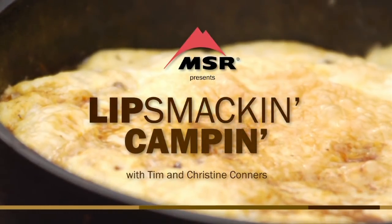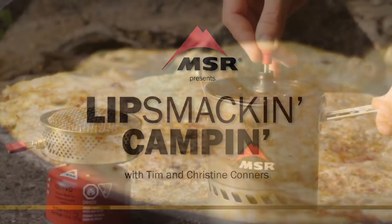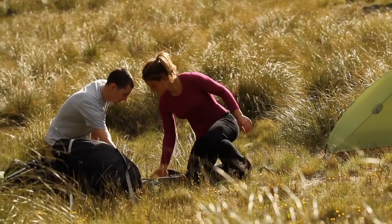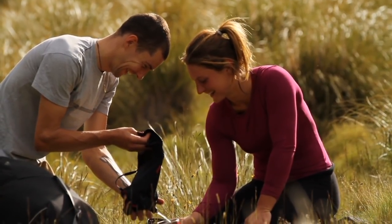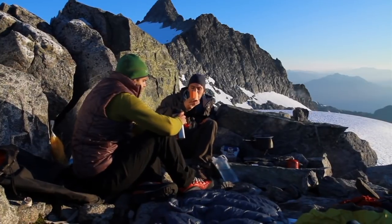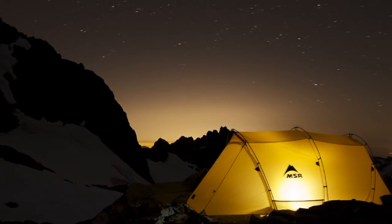Lip Smackin Campin is brought to you by MSR Stoves and Cookware, makers of the legendary Whisperlite stove and the award-winning Reactor stove system. MSR has been fueling outdoor adventure for over 40 years.